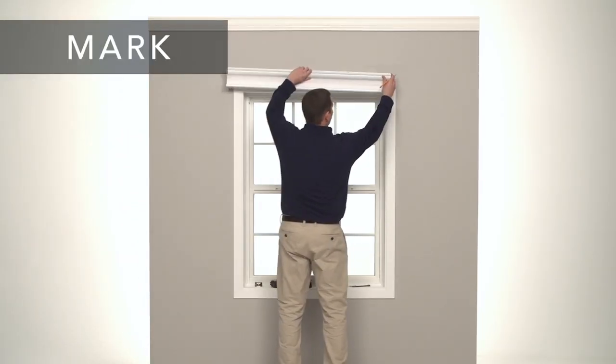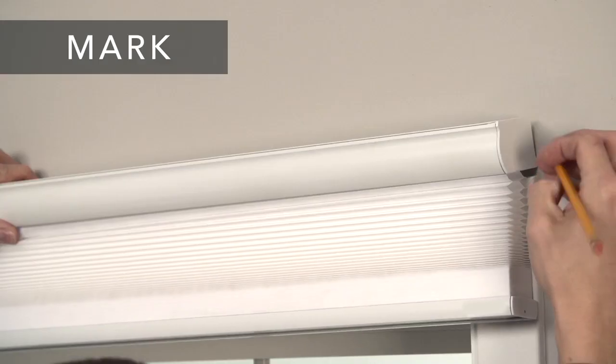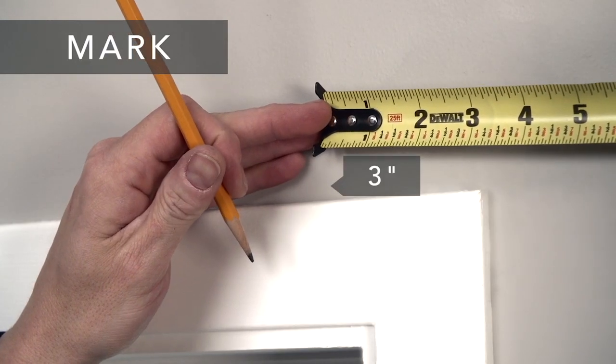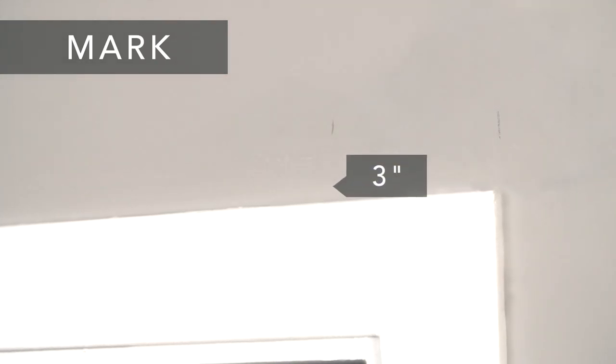Place the shade where you want to mount it. Make sure it's centered and level, and then carefully mark the corners. From each corner mark, measure three inches towards the center of your window and make another mark. That's where the outside edge of your bracket will be.